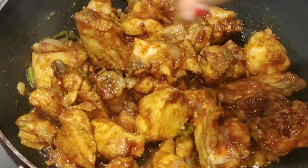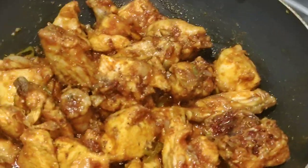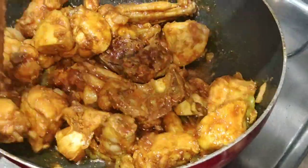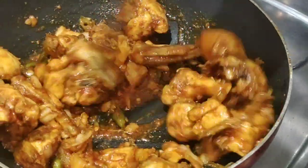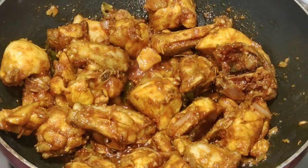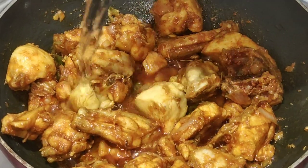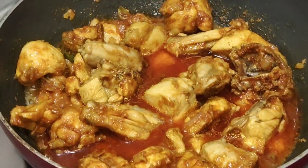We will add some water. I will add a little water. I will add a little — about a tea glass — of water.